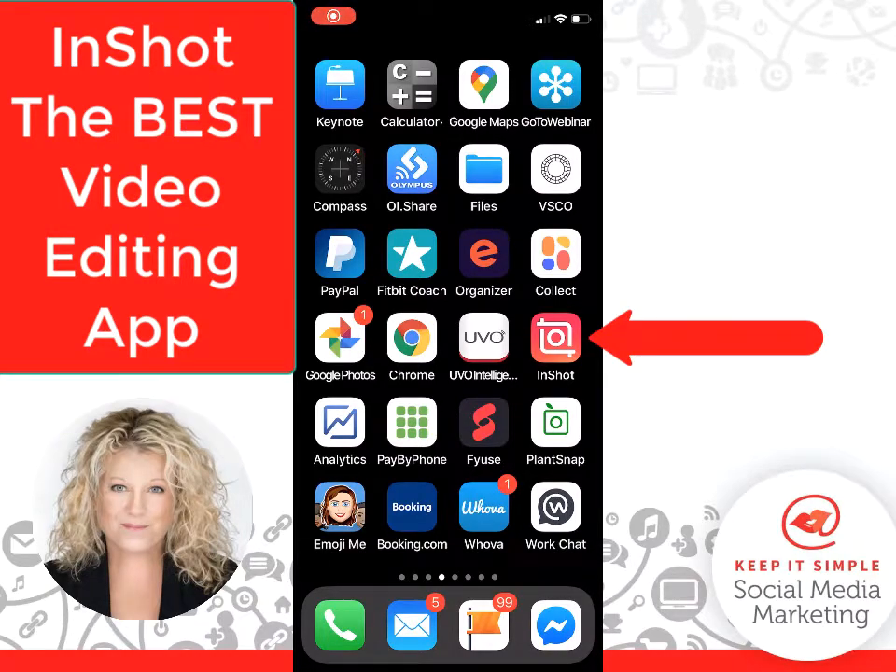Hi, this is Heather with Keep It Simple Social Media, and in this quick video I am going to share with you the most amazing video editing app that I have found for the year 2020. This app is rated really high, and it's really simple to use — I know it's simple because one of my girlfriends who has never done this before just stitched four videos together using InShot.